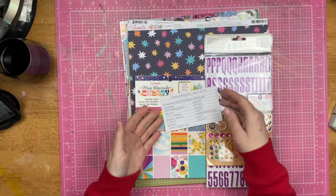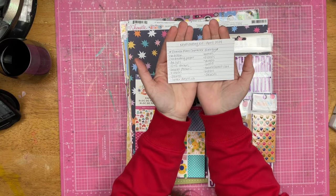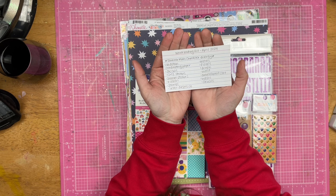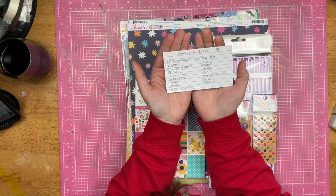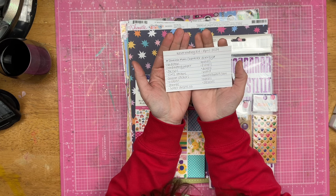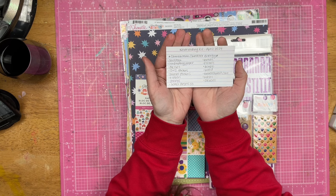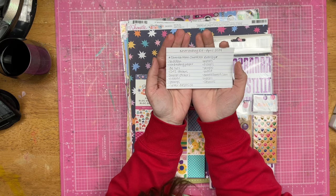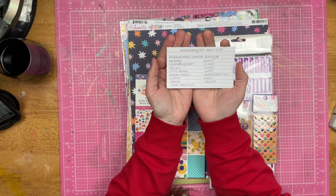I went ahead and put myself a little list together of things that I wanted to put in my kit. This is the Never Ending Kit because this will be a kit that grows and changes throughout the time that I use it. It'll be interesting to see what it turns into. This is going to be a year-long project for me — I won't be using it every single month, which is why I think it's going to be a year-long project.